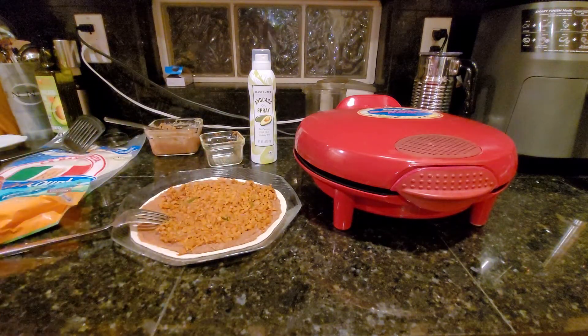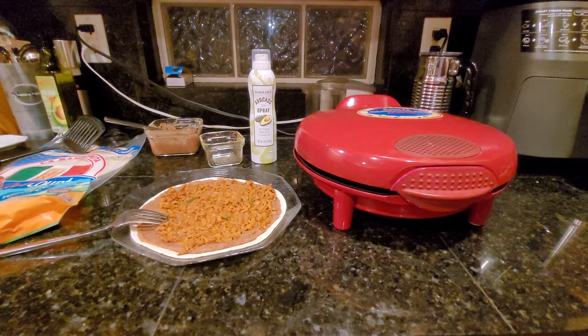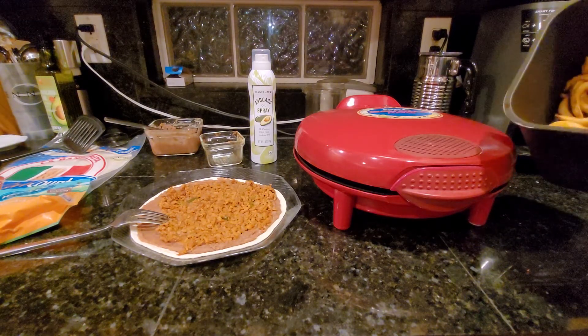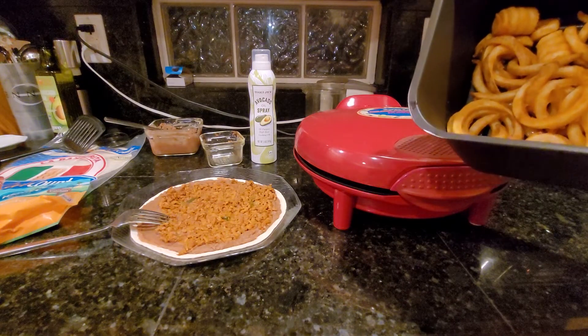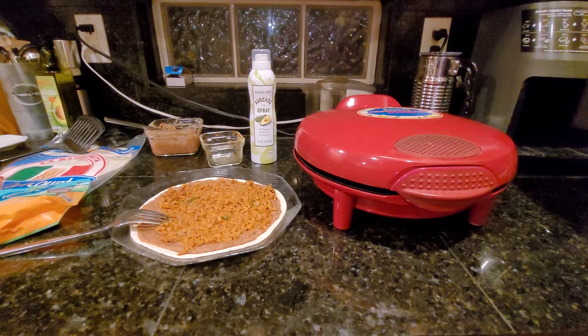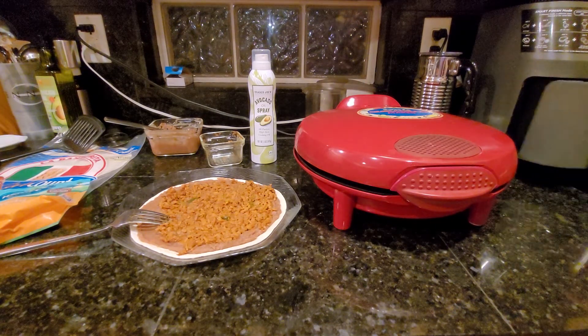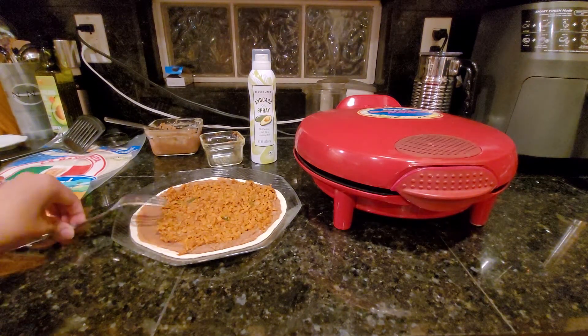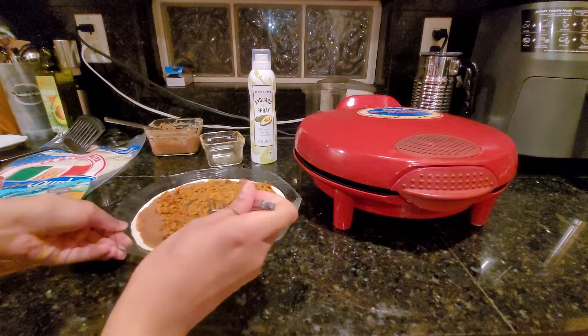For the fries, we're just using frozen Arby fries that we found at our local King Soopers, which is the same as Kroger. I added a little seasoned salt on top — you can also add pepper, regular salt, or nothing at all; they're fine as is. I'm shaking them around a little bit. They're on air fry at 375°F for 12 minutes. We don't want them too crispy but we want them cooked and not flimsy.